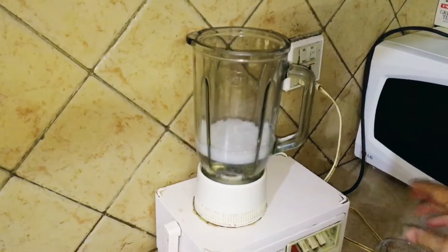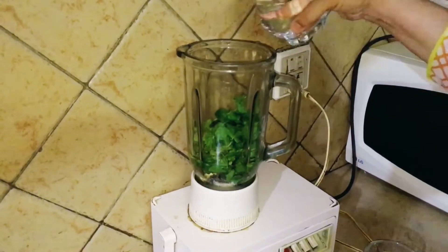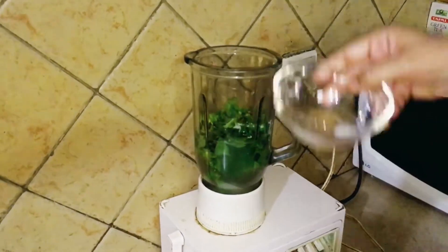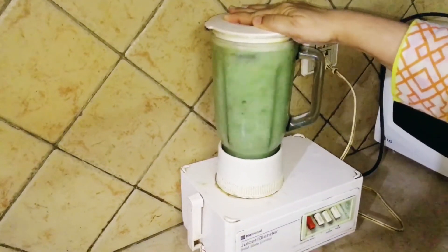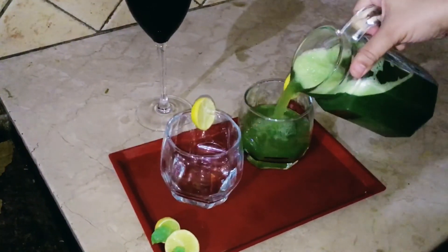Now we will blend them all in the blender. It is a very easy and delicious recipe.